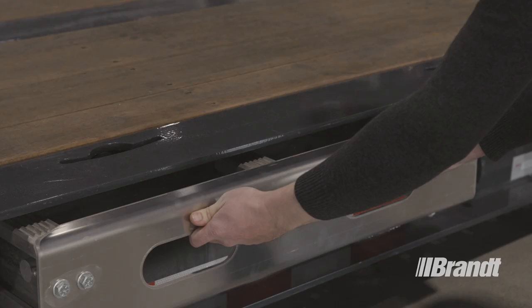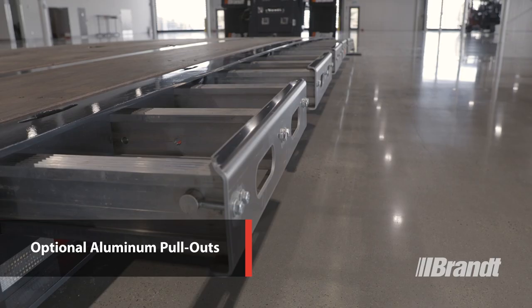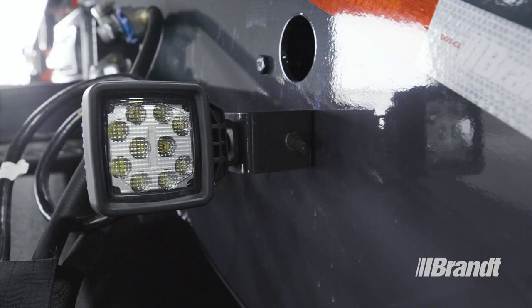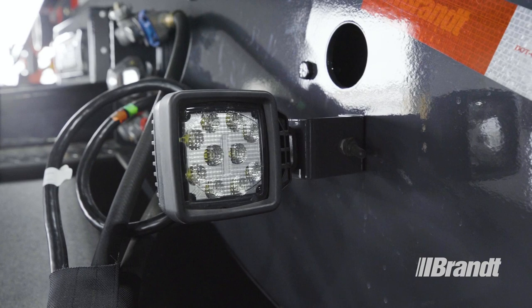Traction grip aluminum pull-outs keep setup time to a minimum when hauling oversized equipment. These custom extruded profile extenders include integrated safety grip for operator safety when chaining down a load. Optional work lights located on the gooseneck illuminate the deck for a safer work environment for the operator at night or in low light conditions, ensuring that your operator can always see what they're doing.